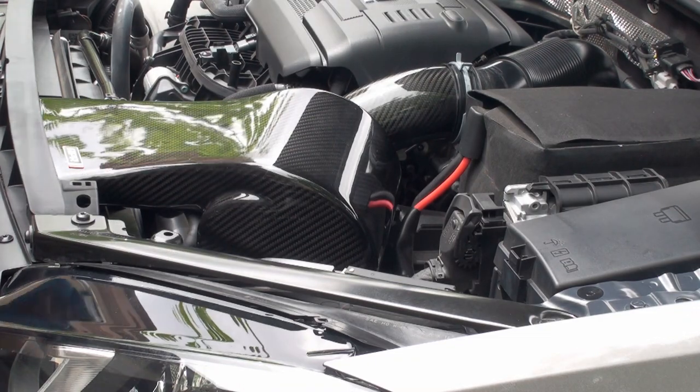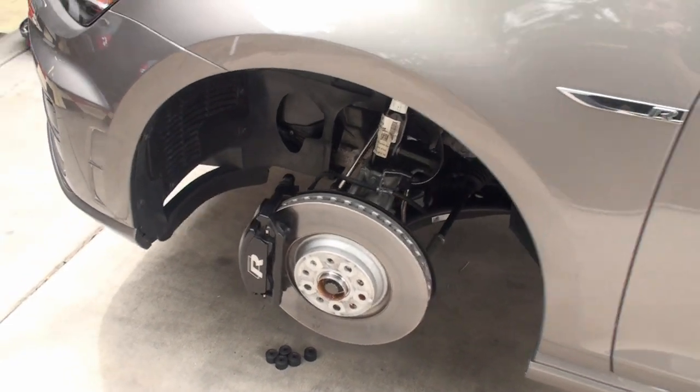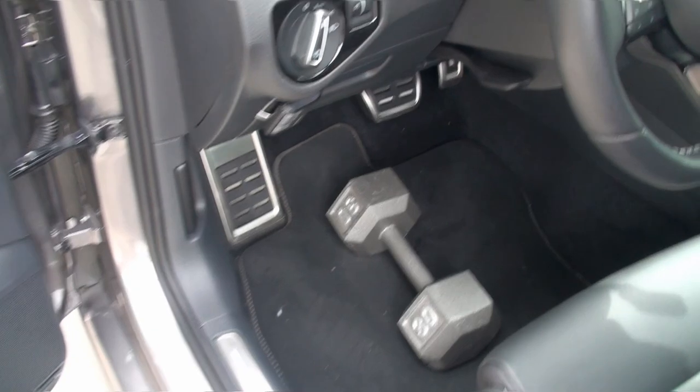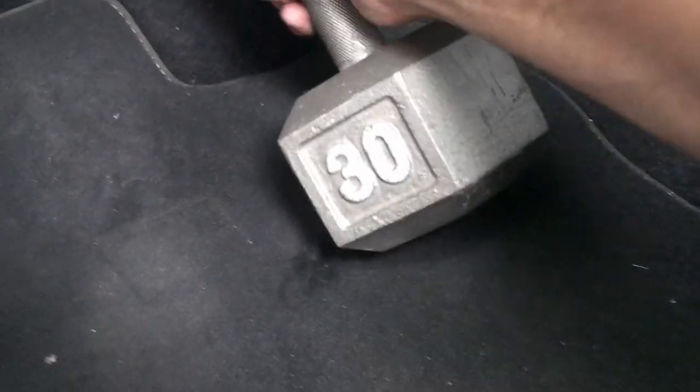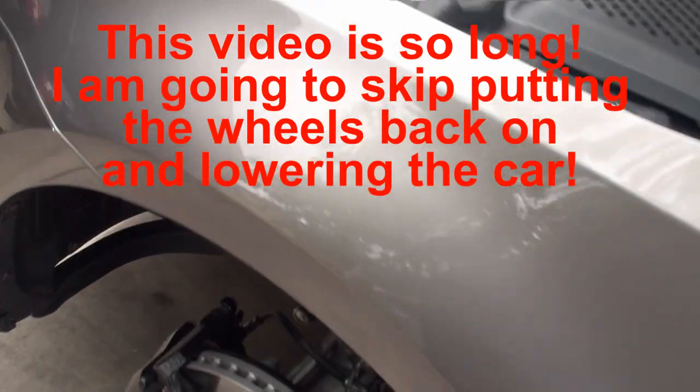We have to get the wheels back on. Just so you know, this is how I hold the brakes - a 30-pound dumbbell on the brake pedal. That will hold the brakes.